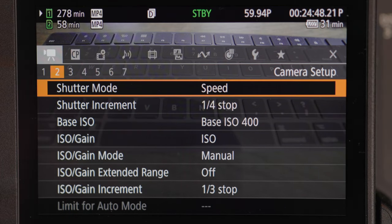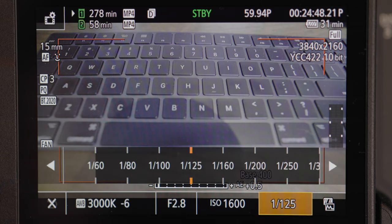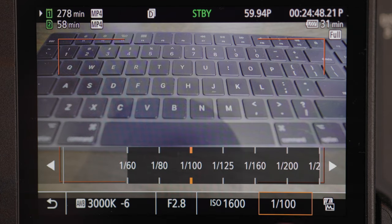The next one is shutter mode. I use mine on shutter speed rather than shutter angle or any of the other options, because I'm most familiar with shutter speed. For example, if you have 60 frames, you double your frame rate and then choose your shutter speed. I don't like the other options, so that's basically what that is.